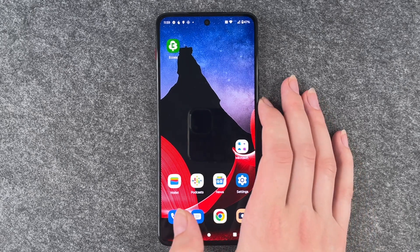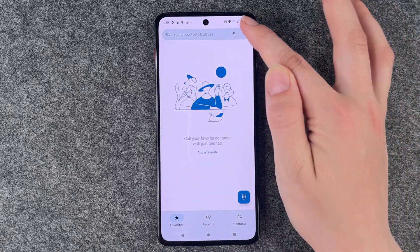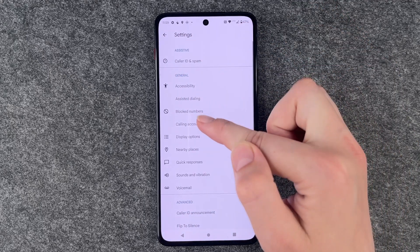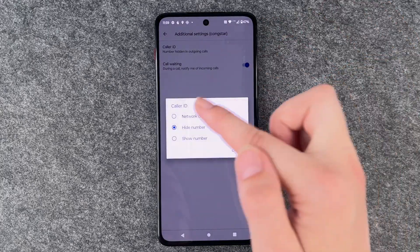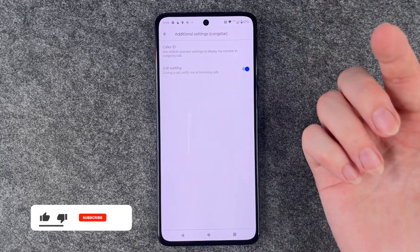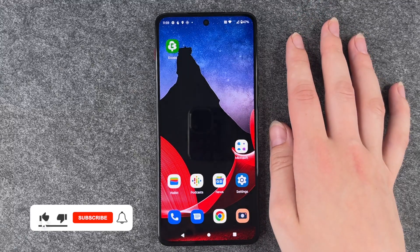If you ever want to undo that again, go to your phone icon, three little dots, settings, calling accounts, your provider, additional settings, caller ID, and then select network default, and then go back.